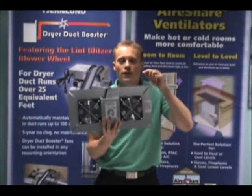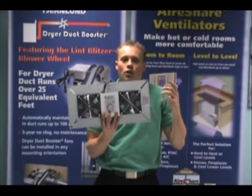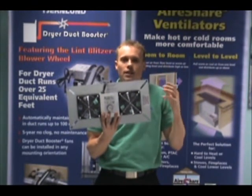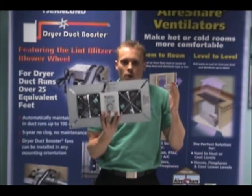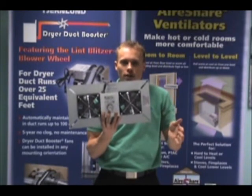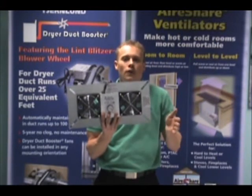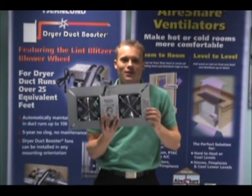The fourth fact is that each V1D and V2D come with a freeze protection thermostat. This will automatically cut power to the fan when temperatures are below 40 degrees, to prevent cold air rushing into your crawlspace and possibly causing any pipes to freeze. And that's 4 facts in 60 seconds on the Trimlin Crawl Space Ventilators.